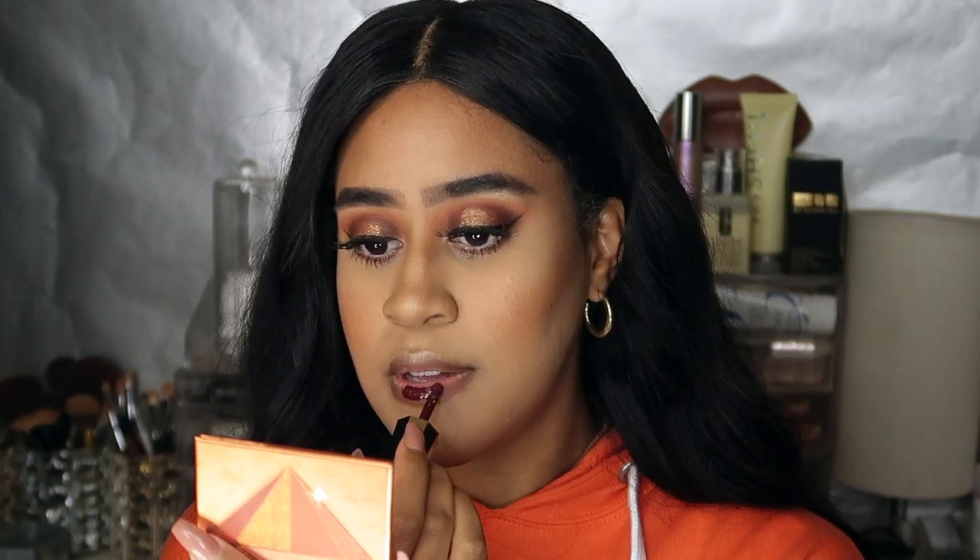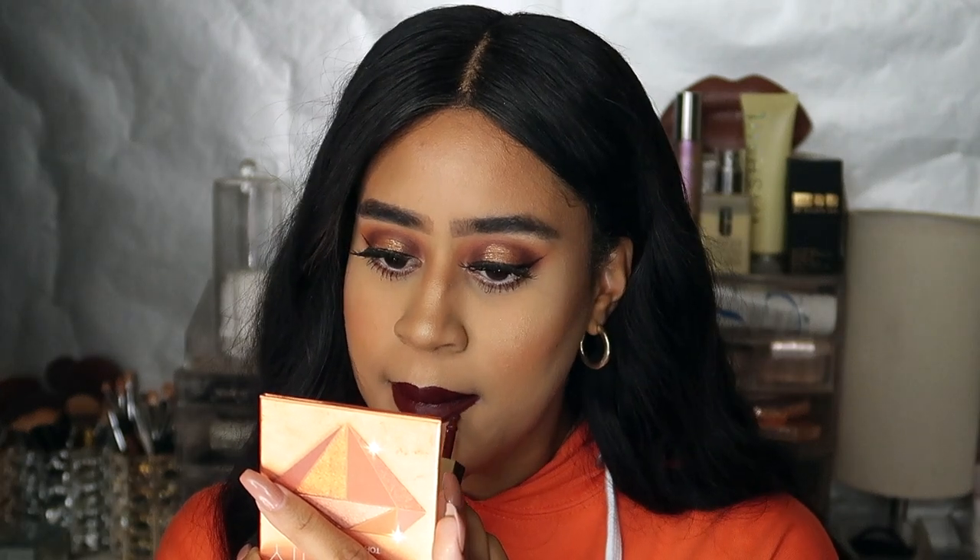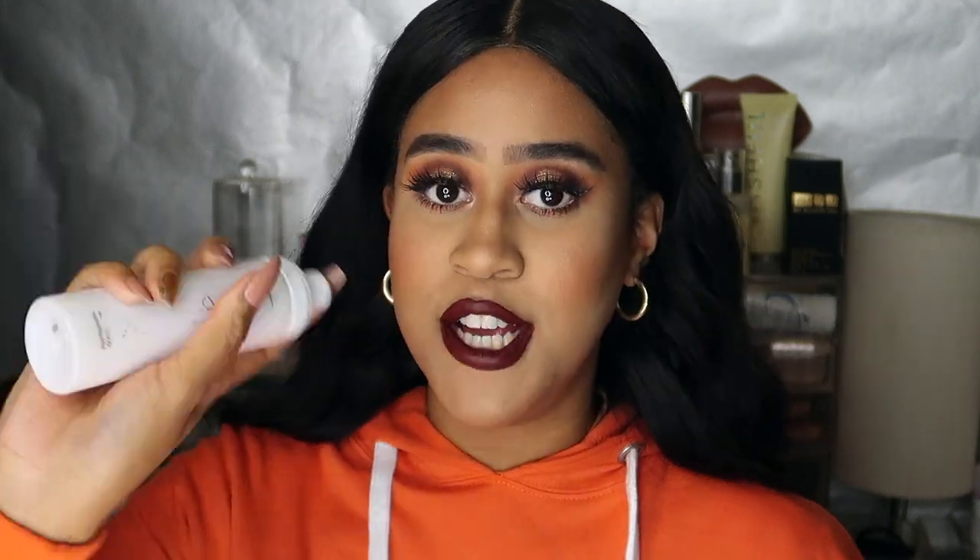For lips, I'm going to be using the Fenty Beauty Lip Stunner Paint in the shade Underdog. I love dark brown burgundy shades for fall looks, especially to go with this bold burnt orange look — I think they go perfectly together. I absolutely love Fenty's lip stunners, they're just so good. I absolutely love this colour. Now to set my face I'm using the Huda Beauty Set and Spray — the hydrating one.